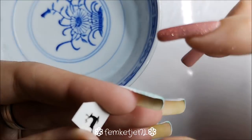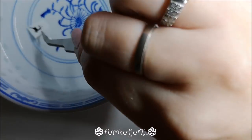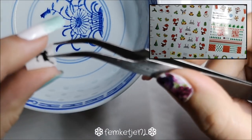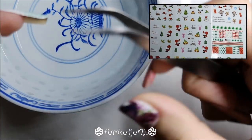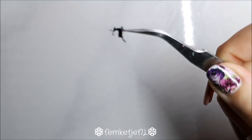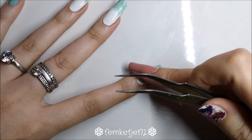For those three white or gradient nails, we're going to add some water decals. I got these water decals from AliExpress — they're really affordable and I got them about a year ago but used them now for winter designs. I'll try to look up the links for you if you'd like.